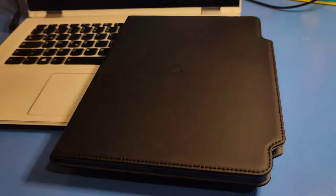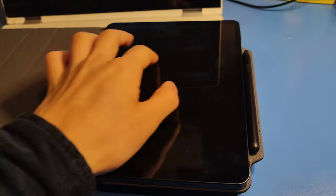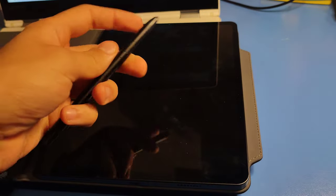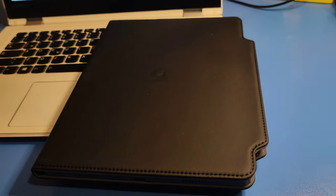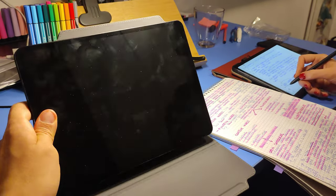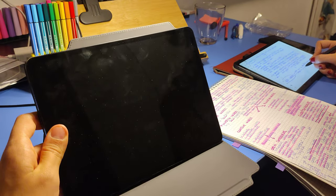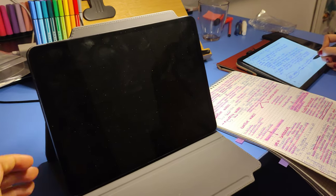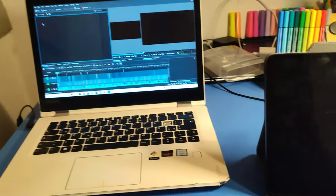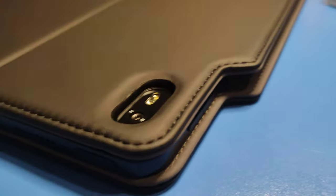Part number two, which I don't have here with me right now, is a cover without the keyboard, which is made of peg leather. That one is really good, and it also has a little space for the pen that attaches magnetically, just like the Jingpad, and also a little Jingpad logo, which is very nice to see. It feels nice, and it surely does that.